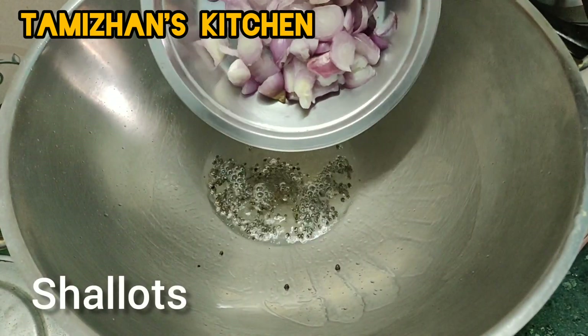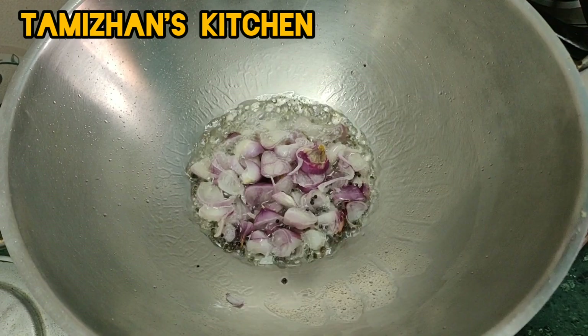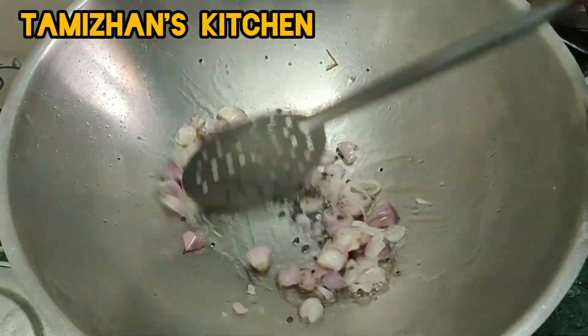Put the oil and grate the oil. Put the oil in the middle and steam. Put it in the oil and put the oil to the side.